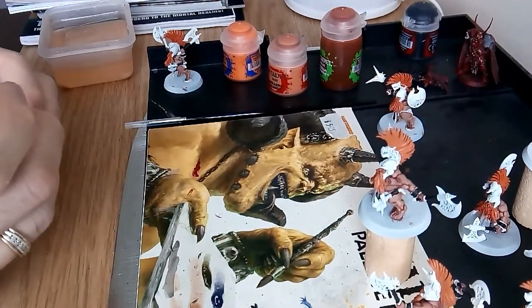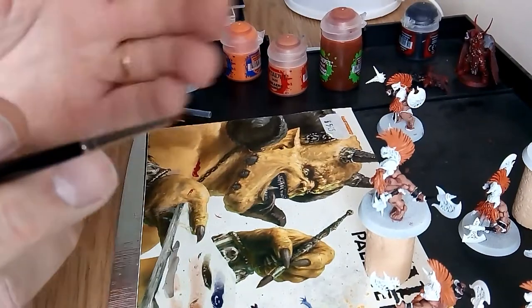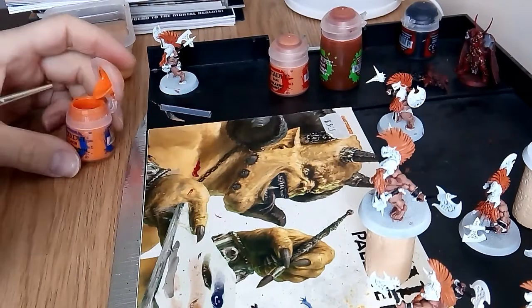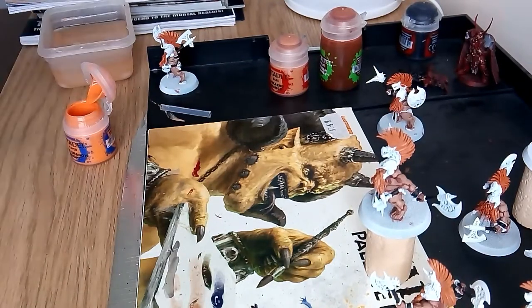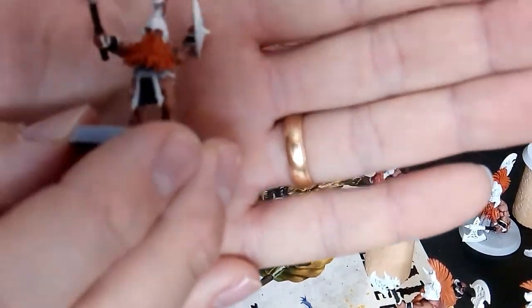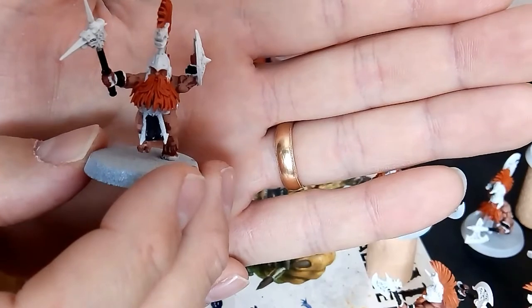Now I'll take my fine detail brush and get a bit of Fire Dragon Bright in my little paint palette. Close that lid. This one I washed yesterday — and that's what I mean: you can see all the wash settled between the beard strands. See how dark I've got in the mohawk? That's what the wash does — settles in between the hair and creates those deep shadows.